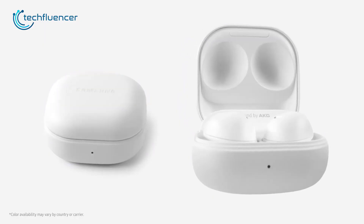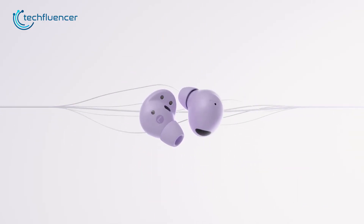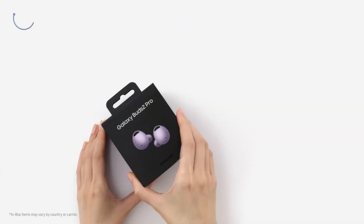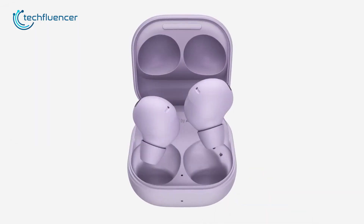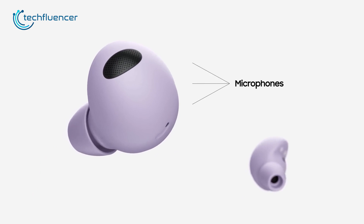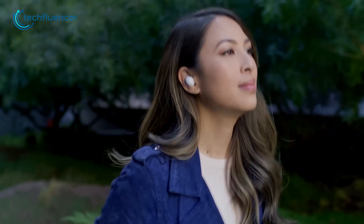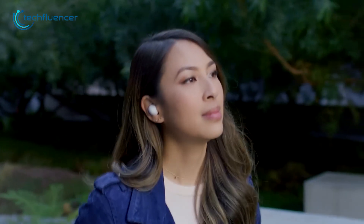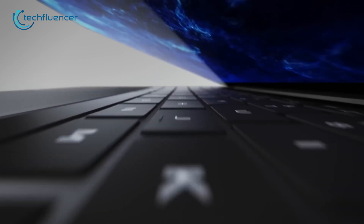The earbuds come in three stylish color options to match your Galaxy Book. Additionally, they have an IPX7 water-resistant rating, making them suitable for use during exercise or in the rain. The earbuds also include three extra ear tips for a secure and comfortable fit for all users. Microphone quality is superb, making it easy to take calls and make voice recordings with minimal background noise. In conclusion, the Galaxy Buds 2 Pro are an excellent choice for those seeking high-quality portable audio for the Galaxy Book 3 Pro 360.